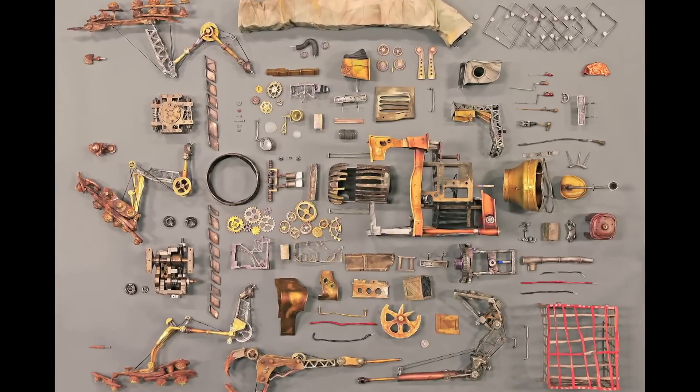Last I counted was about 600 pieces. That's every little piece.